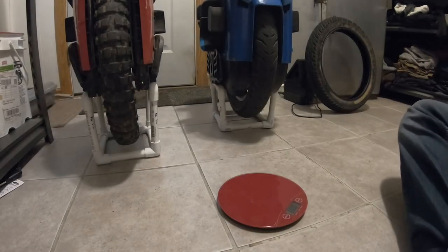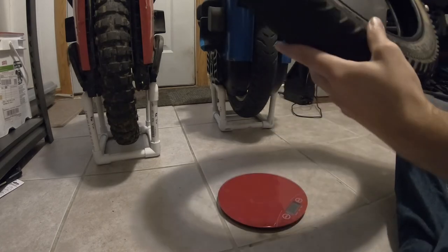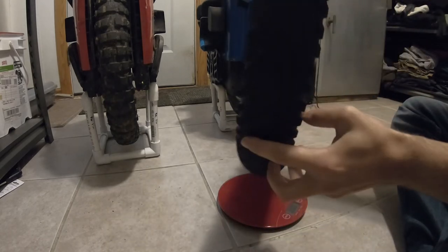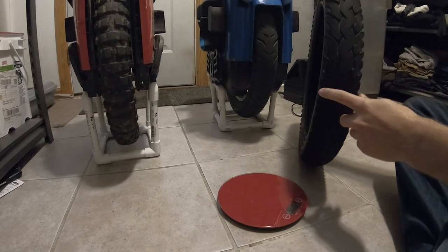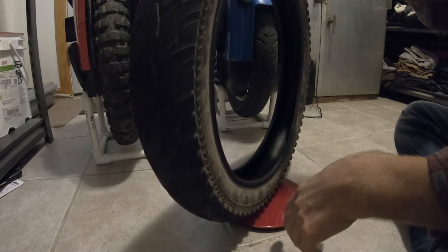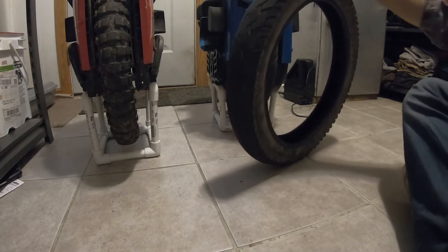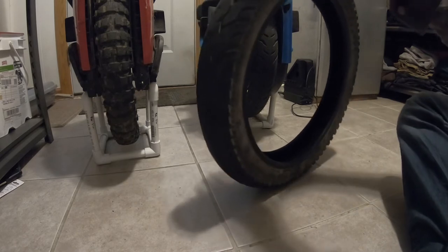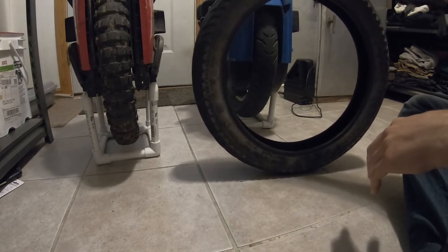Now jumping to the final tires I want to talk about. Starting with the Chow Yang H666 — the wheel of the devil. It has a pretty street-oriented profile. This tire weighs three pounds fourteen ounces. It's stiffer than other bike-like tires — maybe stiff enough for a moped — but it's still not stiff enough. I rode this tire a good bit so I have a lot to say about it.